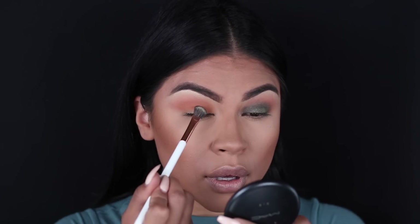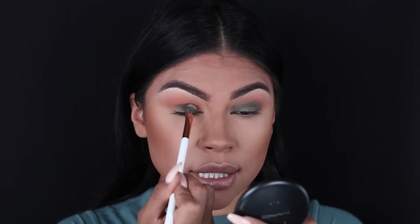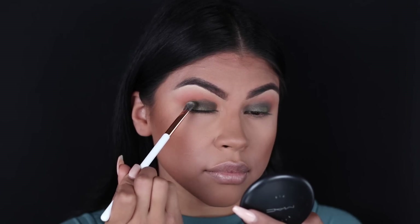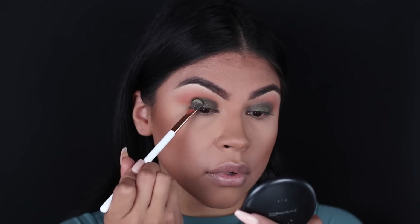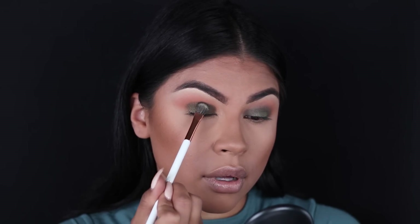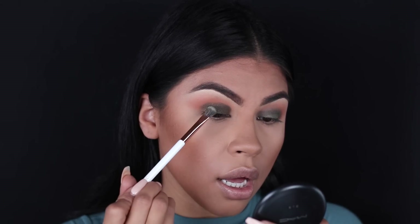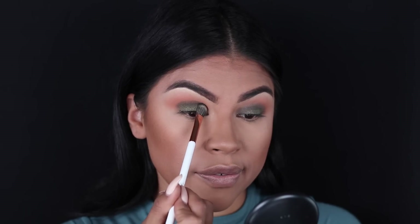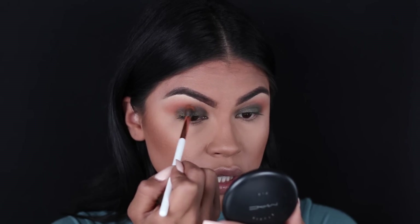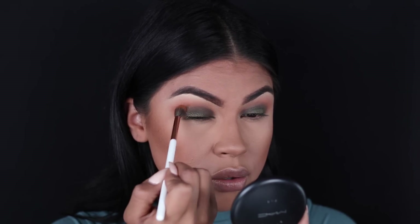Now we're going to use an olive-toned eyeshadow before we apply the glitter. This is going to create that smoky undertone that we want for the look. I'm using that same Shader Brush from Dose of Colors to apply and blend it out. I'm going a little bit above the crease because I'm going to use another blending brush to buff all that out. Going back in with the Dose of Colors Blending Brush, blending those two colors together so you don't see any demarcation.